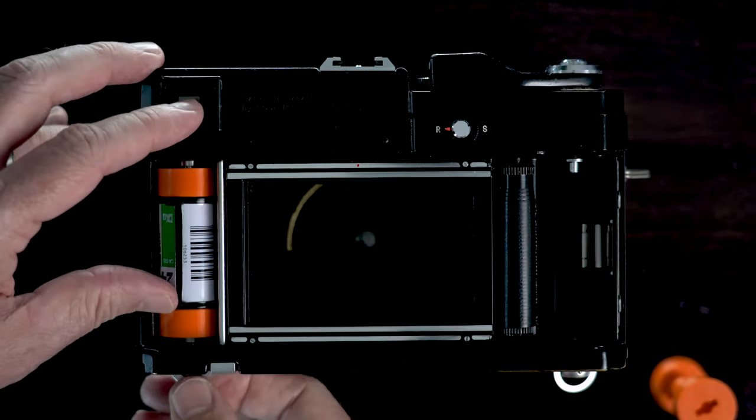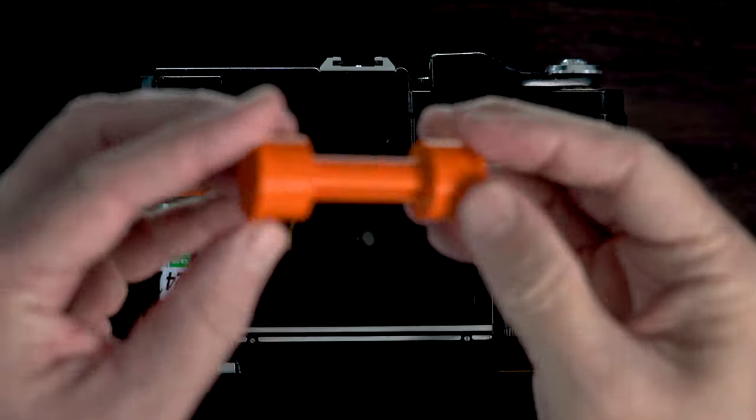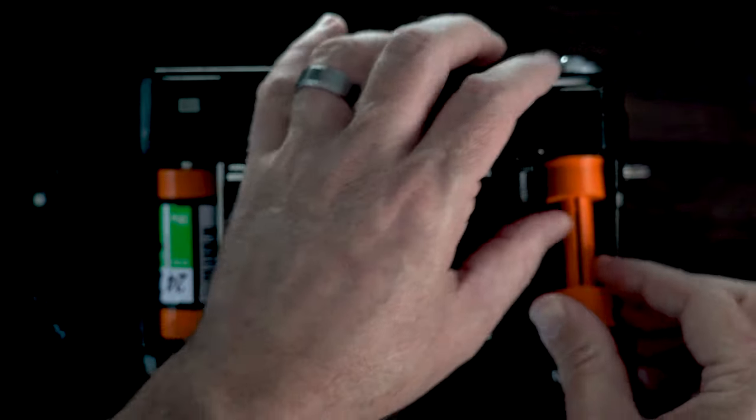If you are or have been looking at the GW690, if you can find this one right here I would say go for it. Half the price, it's all metal construction — brass underneath this black. I just think this camera is beautiful.